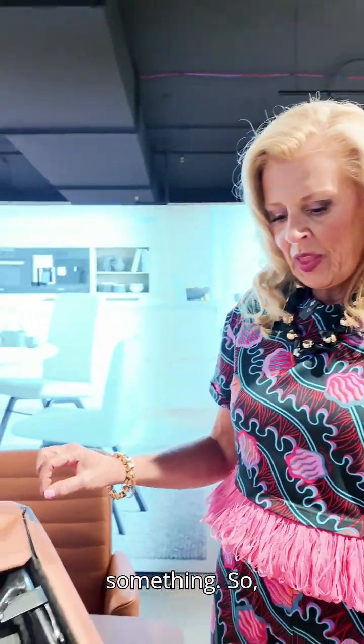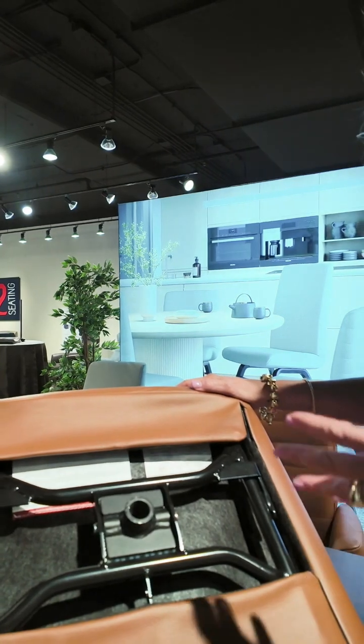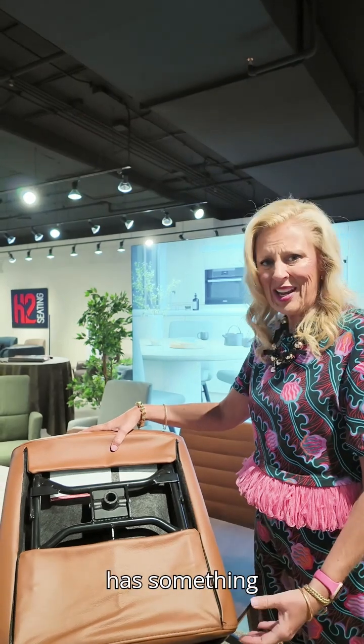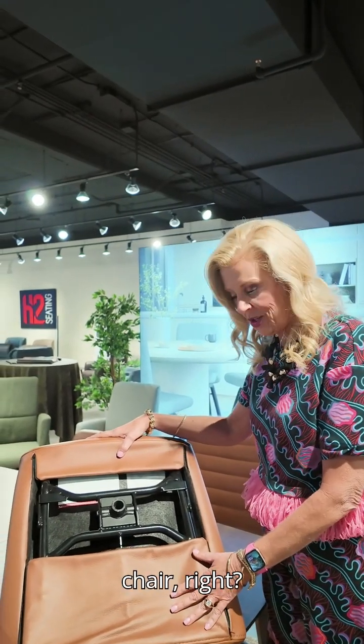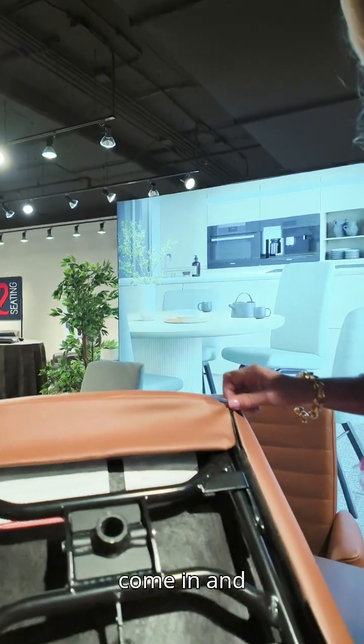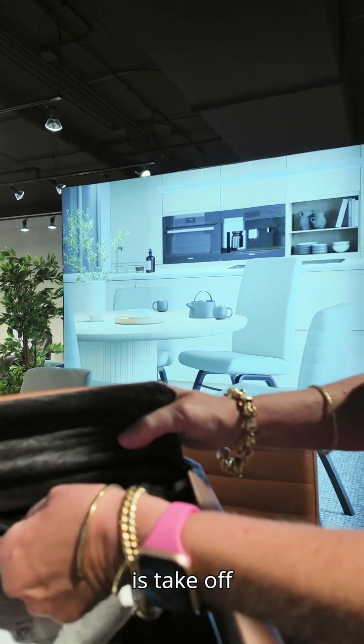The best thing about this product is you can get it in all different kinds of leather. You can also get it in fabrics. On the chair, it comes apart very easily — you can change out the base. And if your grandkids or somebody has something in their pocket and rips the chair, you need to get a new one. All you have to do is unzip it, take off the Velcro, and you can order a new cover.